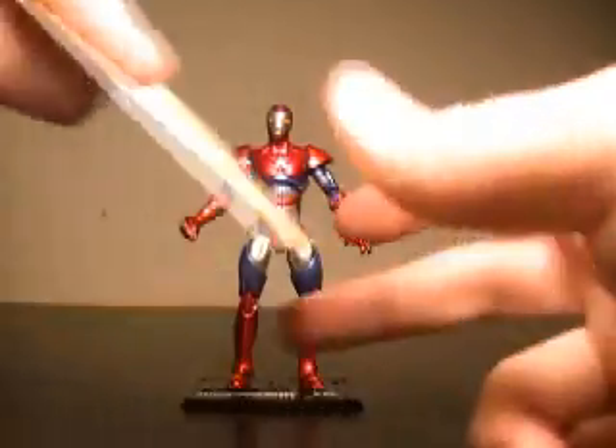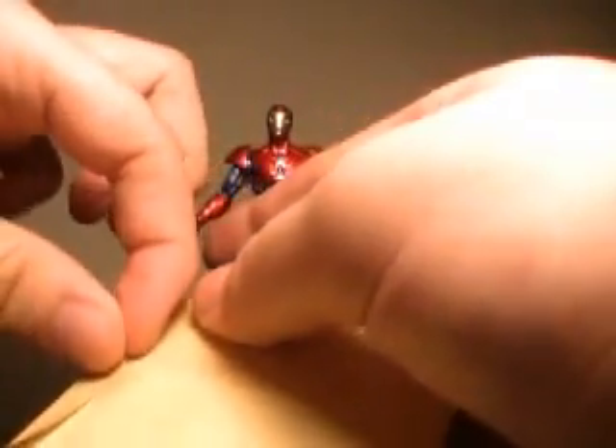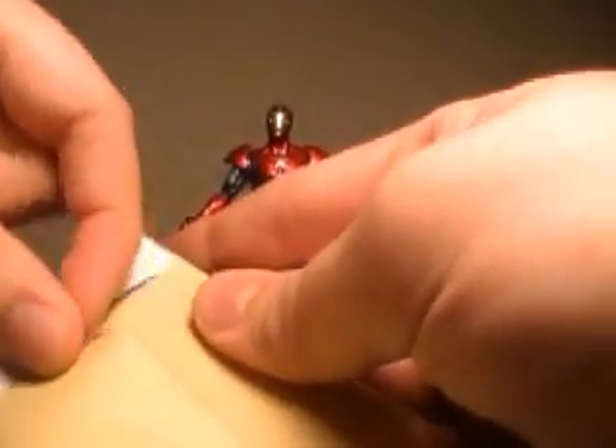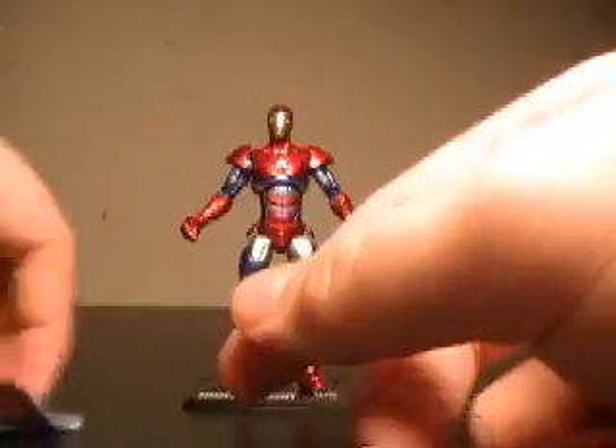So with that being said, let's actually go on to his secret files, which are over here. See if I can get them out without ripping them. Nope. If you watch my reviews, you know that's a constant issue — I always rip these things. Of course, your standard little code — you can go online, type that in, and get an extra little read-up on the character.